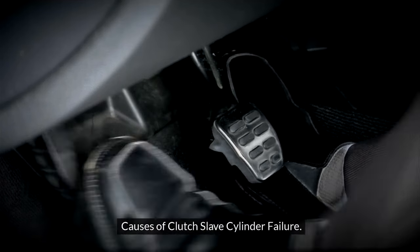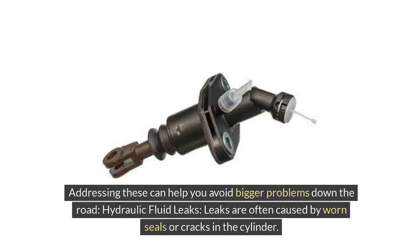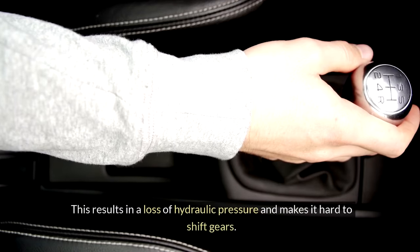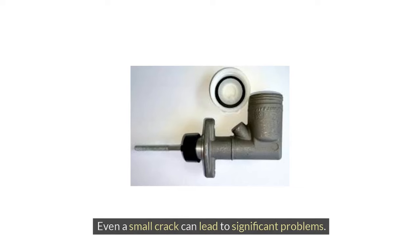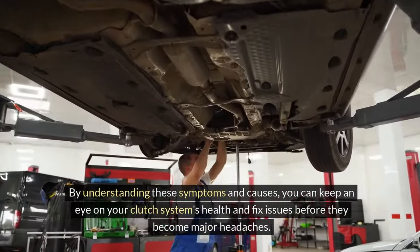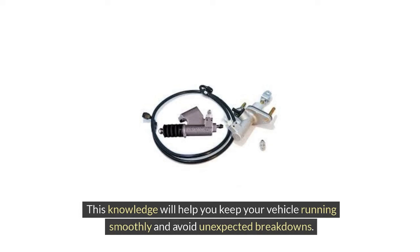Several issues can lead to failure of the clutch slave cylinder. Hydraulic fluid leaks are often caused by worn seals or cracks in the cylinder, resulting in a loss of hydraulic pressure and making it hard to shift gears. Internal seal failure — over time, the seals inside the slave cylinder can degrade, leading to fluid leaks and loss of pressure. Physical damage from road debris or wear and tear can also cause failure; even a small crack can lead to significant problems. Understanding these symptoms and causes helps you keep your vehicle running smoothly and avoid unexpected breakdowns.